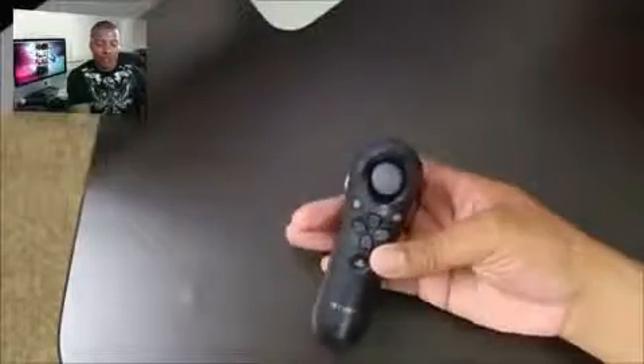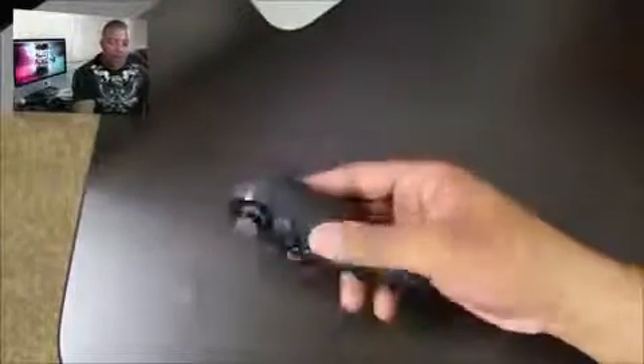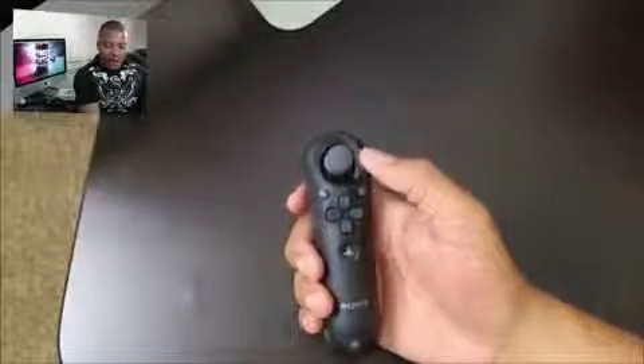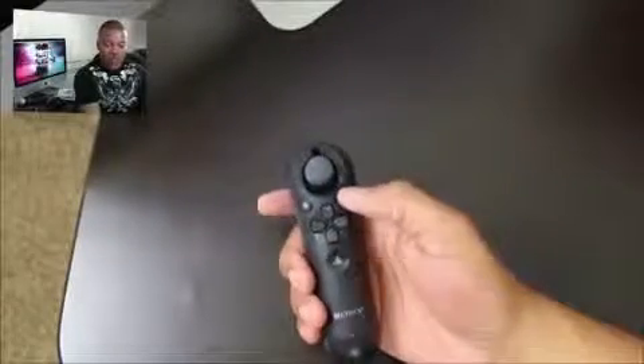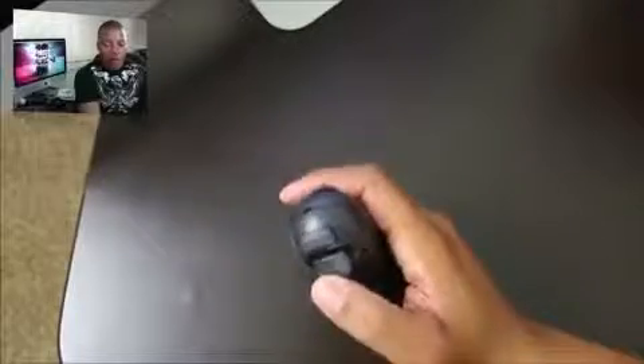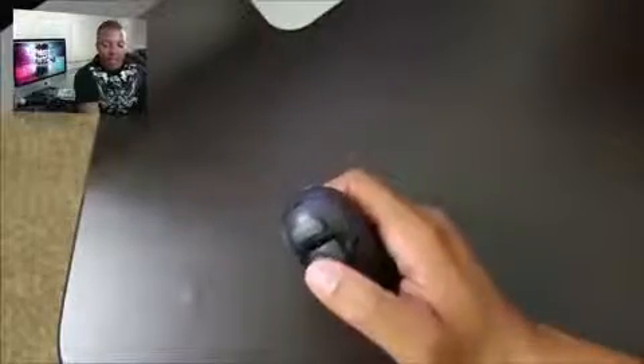I went ahead and unboxed the navigation controller for you. It feels very nice in your hand — it has a power button on the front, a d-pad, circle and X buttons, and a nice analog stick that feels just as smooth as the DualShock 3. It also has L1 and L2 buttons on the back and can be used as a trigger as well.